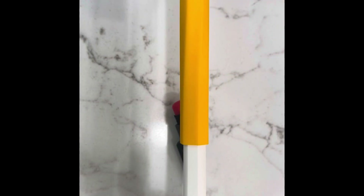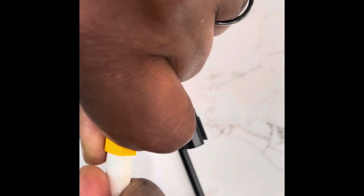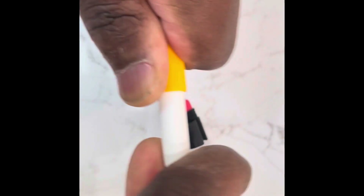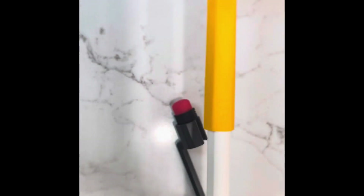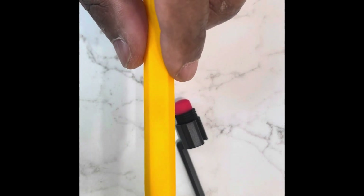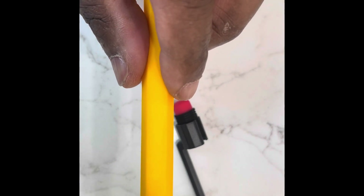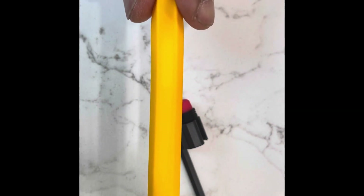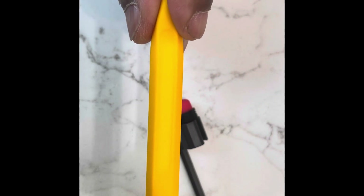Let's see if we can take it off — I've heard about some other ones ripping when you try to take them off. It's coming off. Let's see if we can slide it in all the way. When it starts to go in, it goes in pretty easily — you've got to slide it in slowly. Don't try to force it.